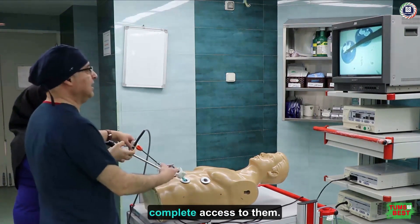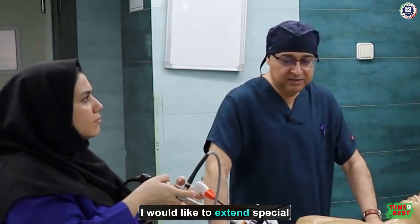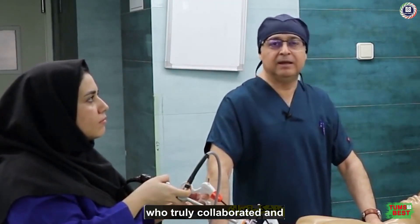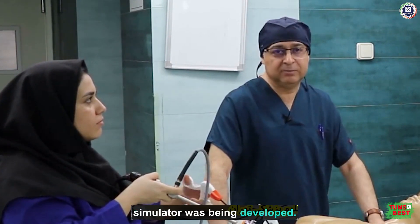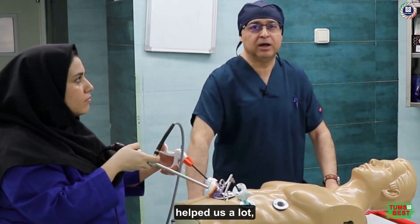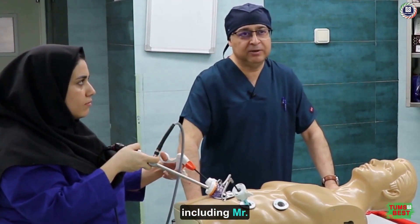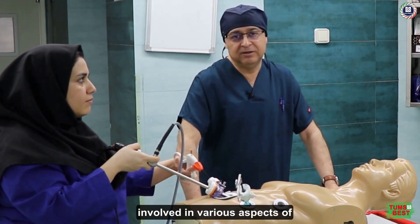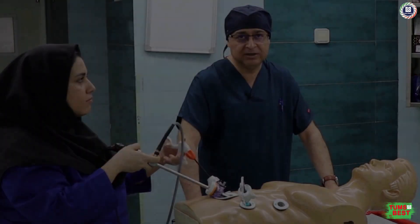In conclusion, I would like to extend special thanks to the hospital officials who truly collaborated and provided us with everything we needed during the time this simulator was being developed. I also want to thank the colleagues from the cancer treatment unit who helped us a lot, as well as my colleagues including Mr. Hosseini and others who were involved in various aspects of the simulator's design and worked step by step with us until it was completed.